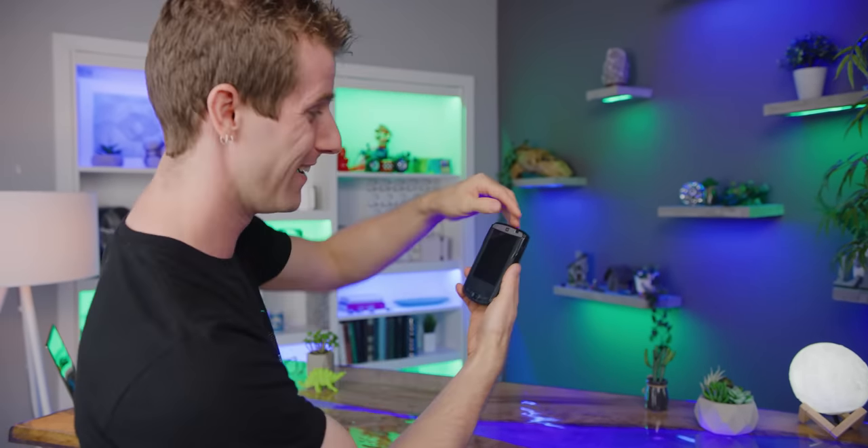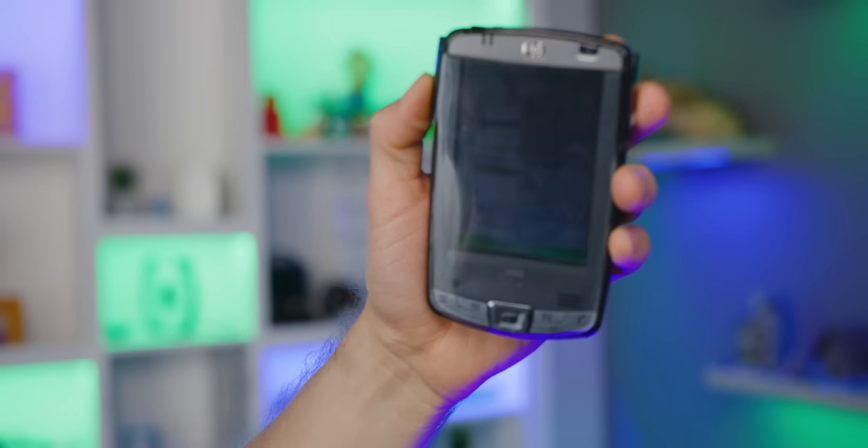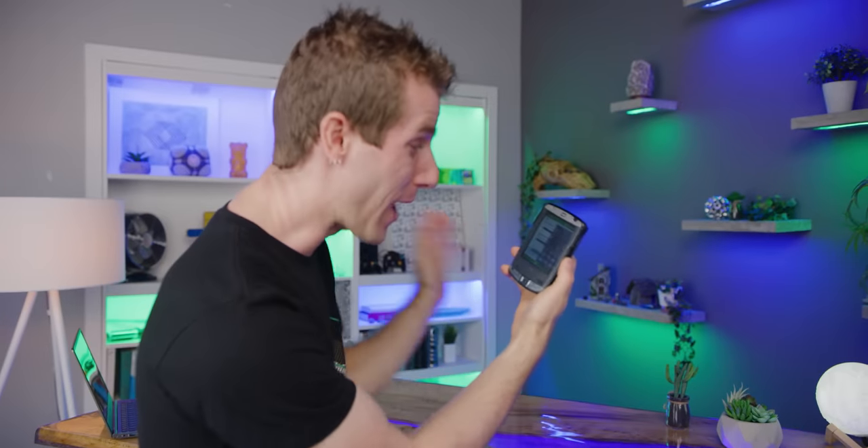I was digging around in my attic looking for a cable or something, and I happened to come across it in a box. And it still works. So I'm going to show you what passed for cutting edge pocket-based technology back when I was in university.